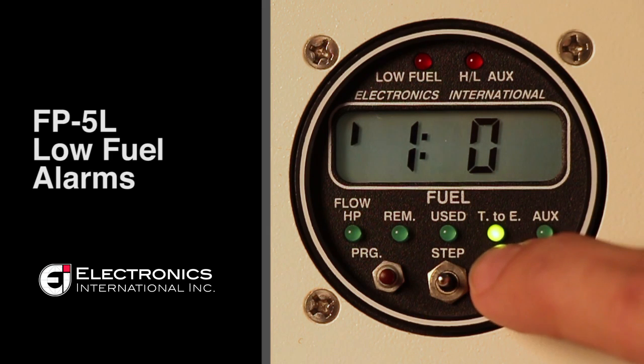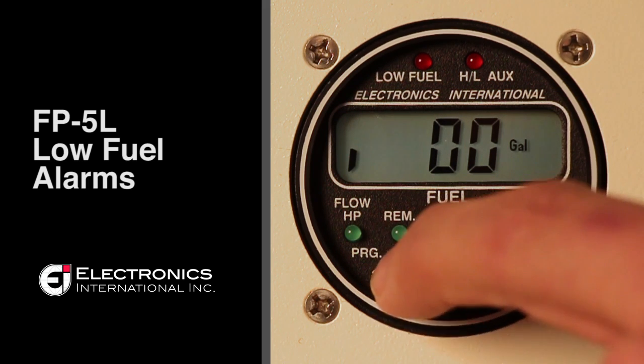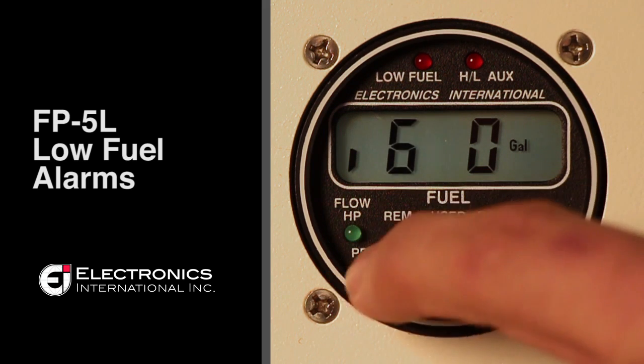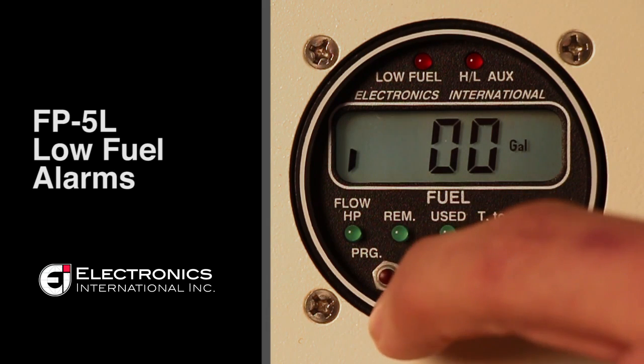If you press the right button until the tick mark moves to the bottom left hand corner, this is your recurring fuel alarm. You can change this by advancing the digit left or right with the program buttons and changing the amount with the toggle switch.